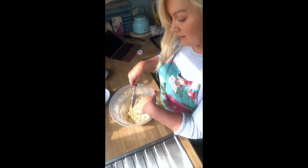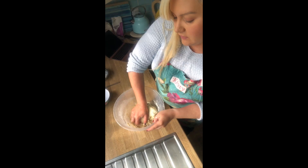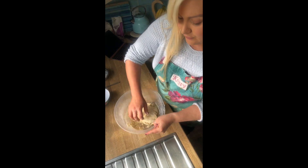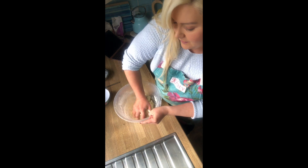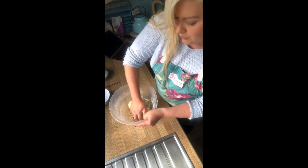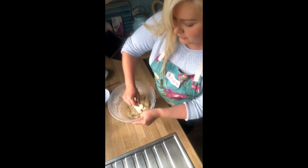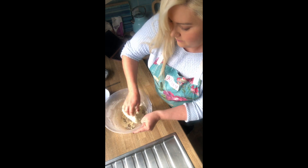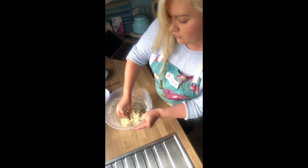I'm going to get my hands into this now and start bringing it together into a proper dough. As you can see, the knife will only take you so far and then you have to get your hands dirty. Just push this into the bowl, getting up all those loose bits of flour at the bottom, and get them all incorporated.